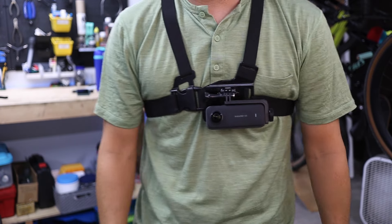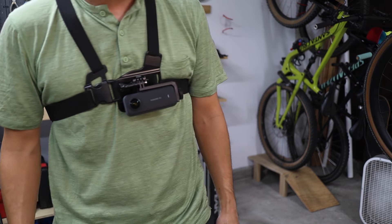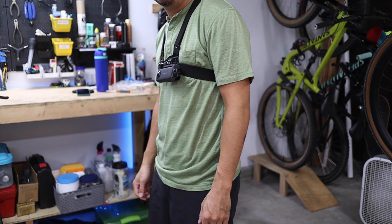If the mount centered the camera on the body, the lens would, in my opinion, be too far off to one side and the footage might look asymmetrical — you might actually see that the camera is biased to one side. But on the other hand, if the mount were designed to center the lens on the body, the camera would have to be mounted so far to one side that it might feel off balance when worn. So this mount strikes a balance: the lens is centered enough that the footage looks essentially symmetrical, but it's also close enough to centered on the body so it doesn't feel weird to wear.